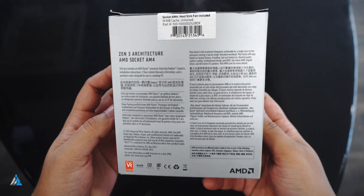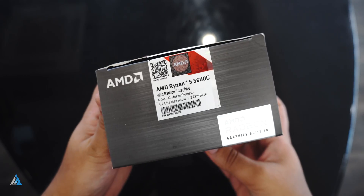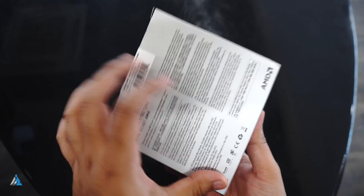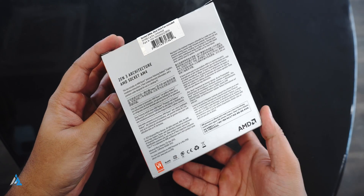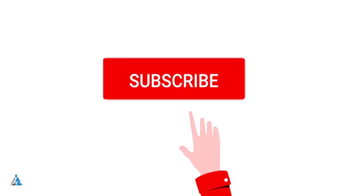Hello folks, this is Ayatan Ajha from InspiredRise.com and today we are going to talk about the AMD Ryzen 5 5600G processor. It is one with integrated Radeon graphics, so this is an APU from AMD.